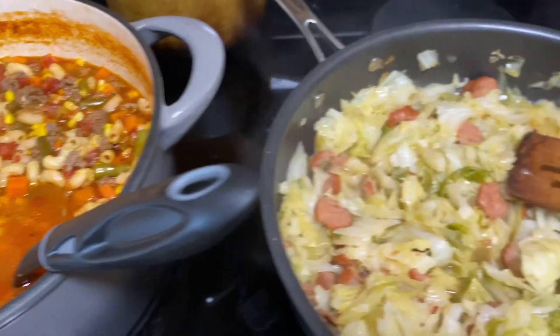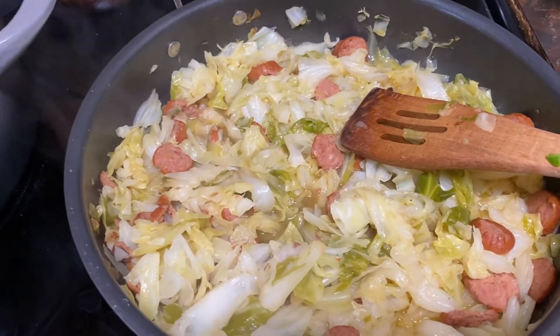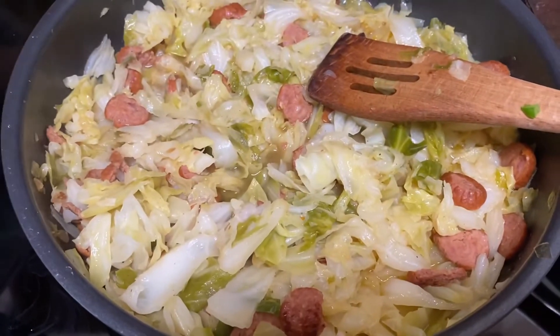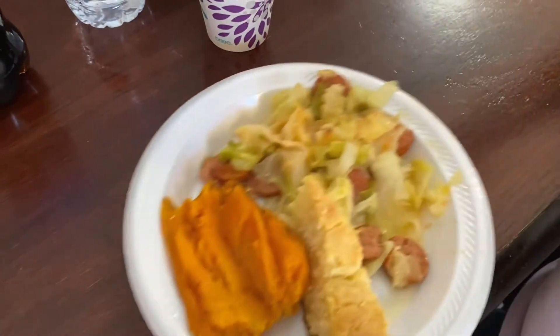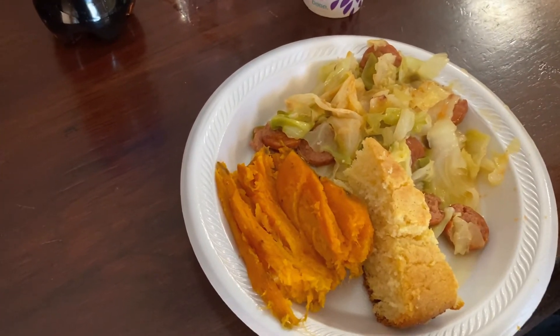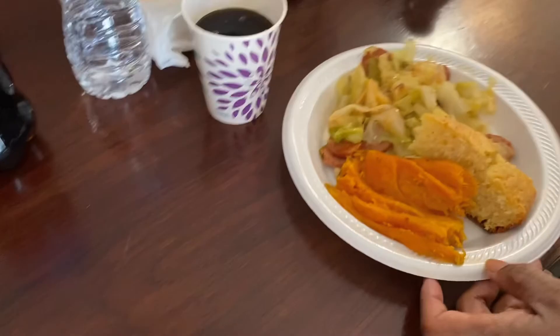I'm going to fix a plate and let you see the finishing touch. This is the cabbage, cornbread, sweet potato with the sausage. Looks nice. Thanks for watching — subscribe, see you in the next video.